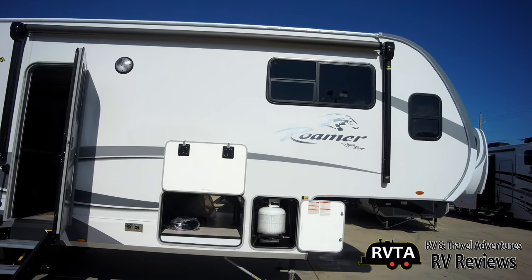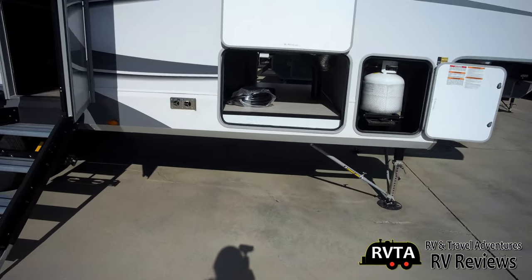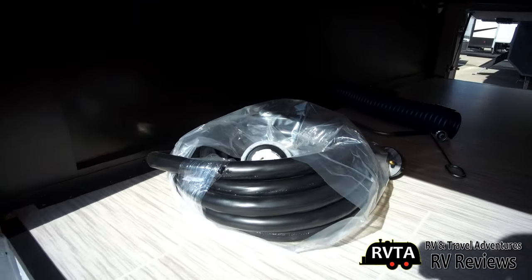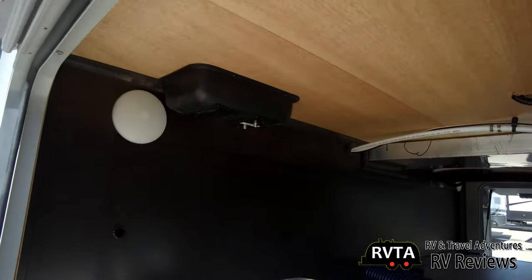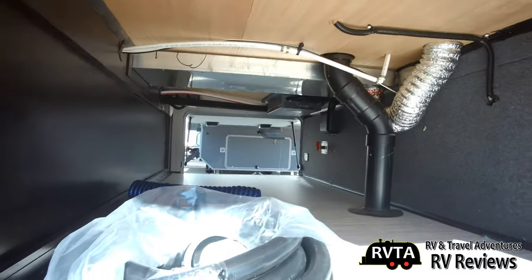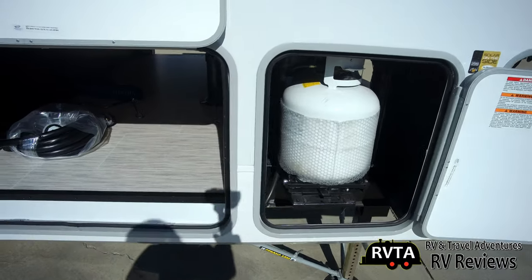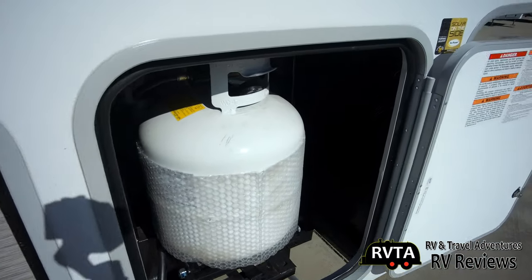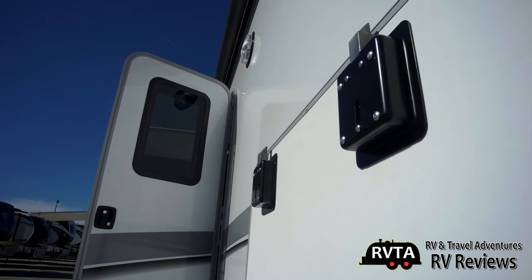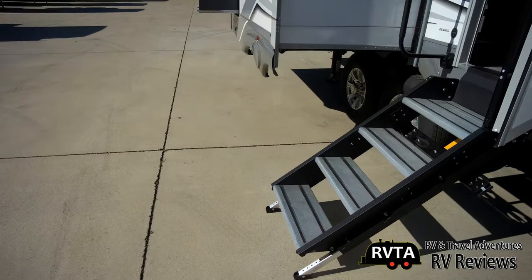Here's a view of the side of the unit — that's the pass-through storage, the other propane bottle, and the exhaust for the heater to the left. There's the 50 amp cable — it's a substantial, pretty heavy cable. There's a light and some pipes, vents, and stuff like that. There's a tight shot of that second propane tank. And you get slam latches on both sides of the pass-through storage, which is always appreciated — just slam that door and say adios.